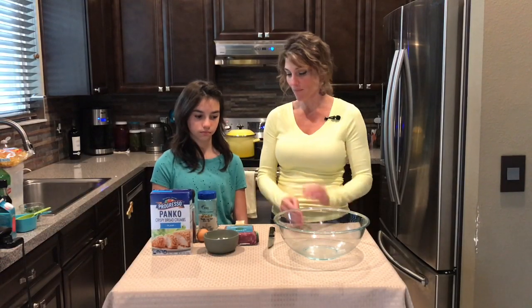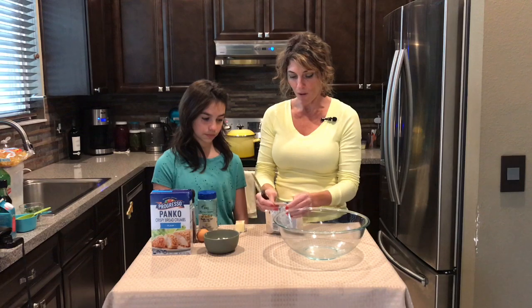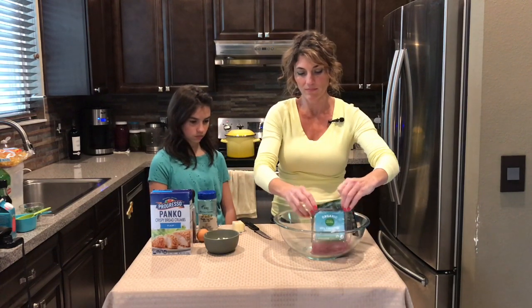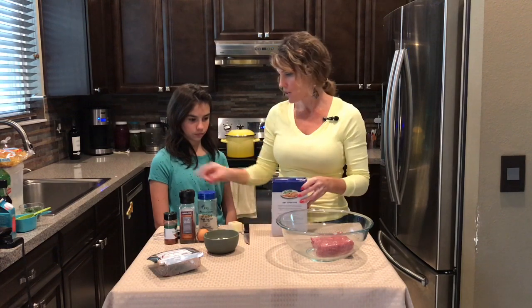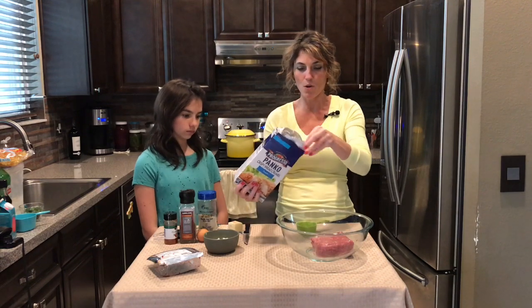This is my daughter Audrey and she is gonna give me a helping hand rolling all of these meatballs. So we'll just go ahead and get started. I've got one pound of organic grass-fed ground beef, and we're gonna add a half a cup of plain panko breadcrumbs.